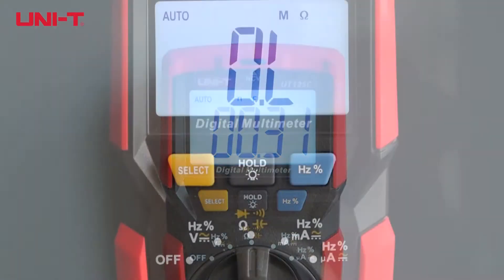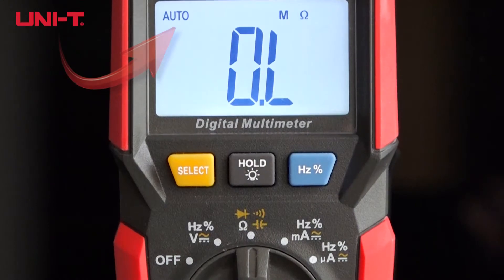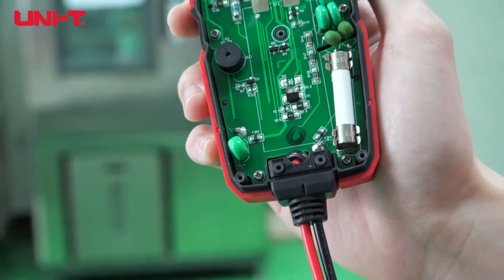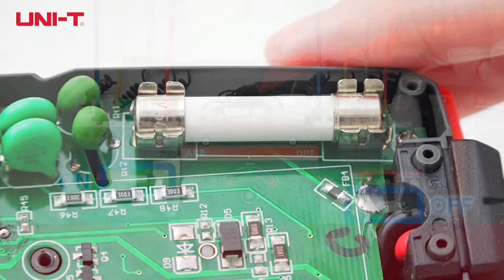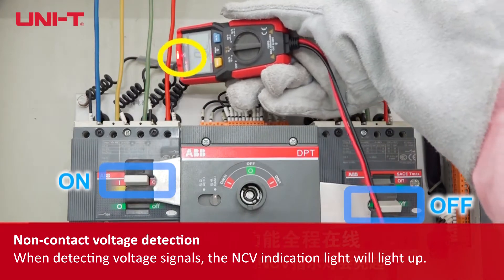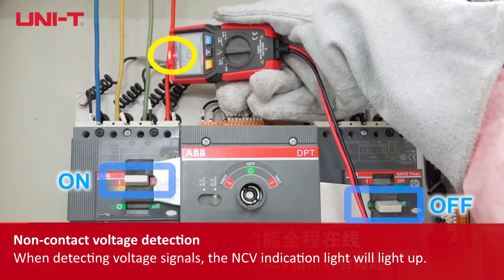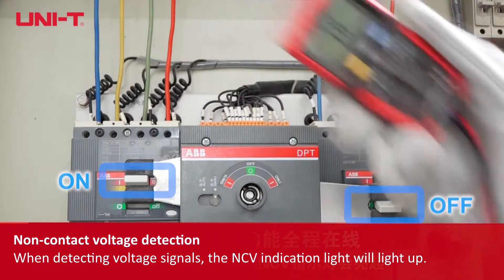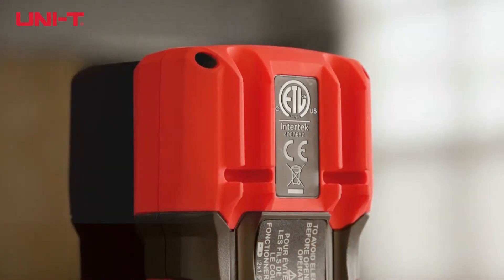UT-125C features auto-range, overload protection with a 500mA 600V fast-acting fuse, and non-contact voltage detection to easily detect live circuits for safety awareness. When detecting voltage signals, the NCV indication light will light up.